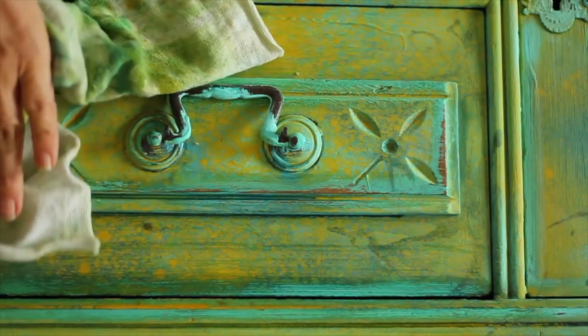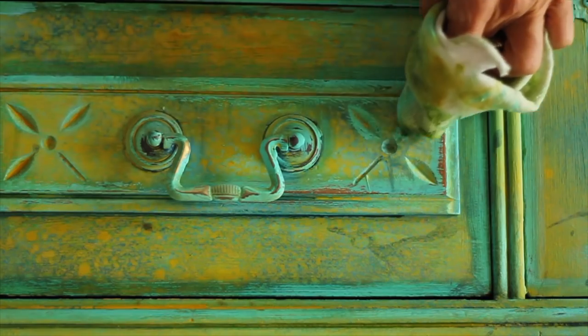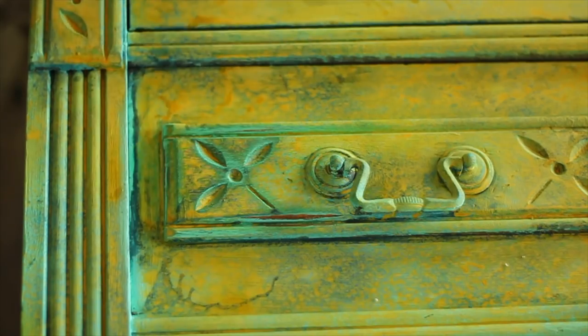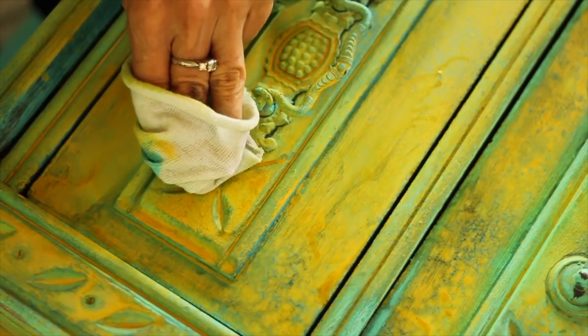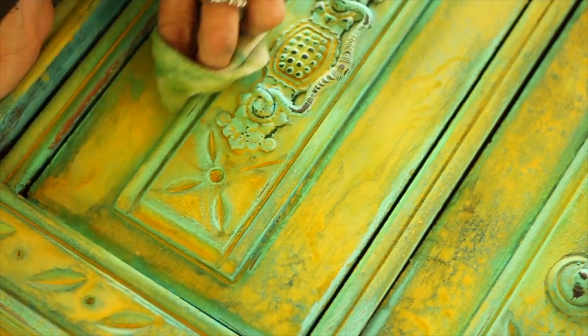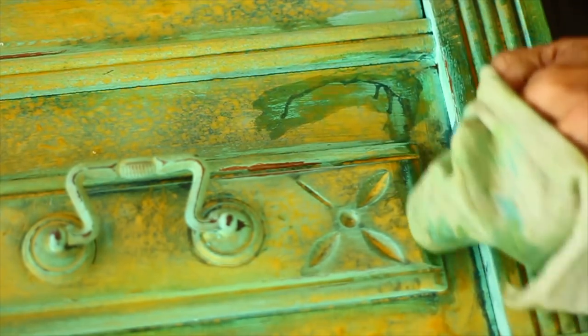Because the paint is applied in very thin layers, you can easily bring up the color underneath by wiping back with a damp cloth. It takes just a very light touch for this, and the results are beautiful. You can see here, I'm pulling up the excess yellow to reveal the beautiful turquoise base color underneath.